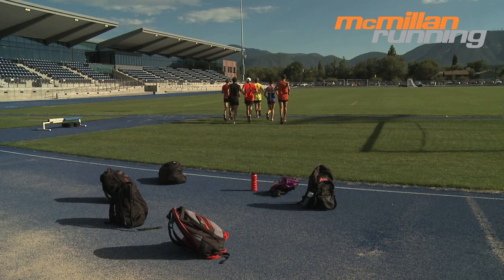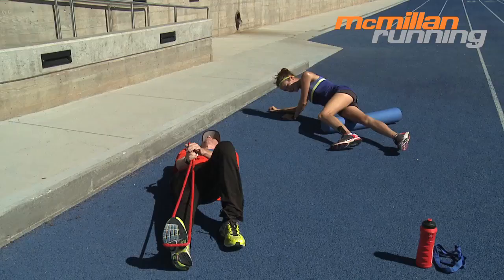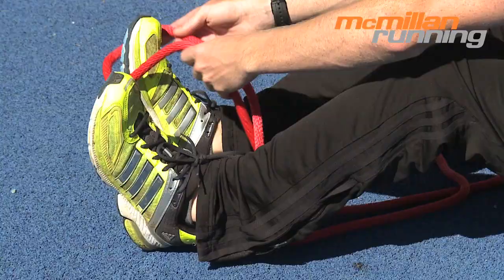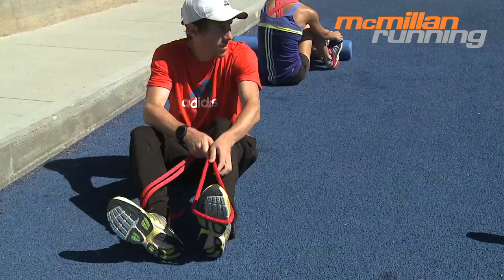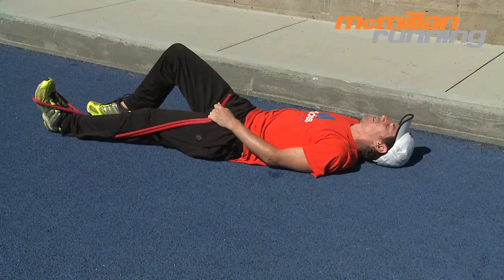This helps flush out the muscles and begin the recovery process. Again, the pace should be nice and easy. After the jog, if there are any areas where you feel tight or need special attention, this is the best time to do some flexibility and stretching work. We recommend active stretching like you see here. Then your job is simply to get some carbohydrates and protein in your system and you're finally done.